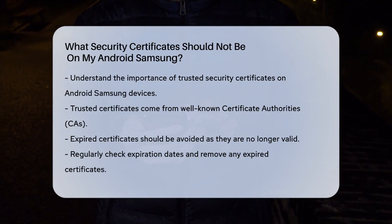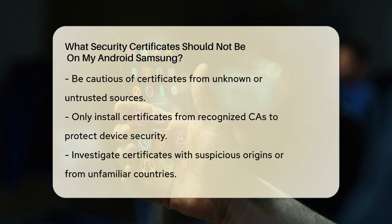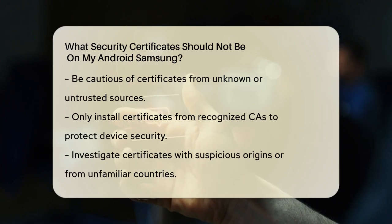Expired Certificates: One type of certificate you should not have on your device is an expired one. Expired certificates can no longer be trusted because they are no longer valid. Checking the expiration dates of your certificates and disabling or removing the expired ones is a good practice to maintain your device's security.